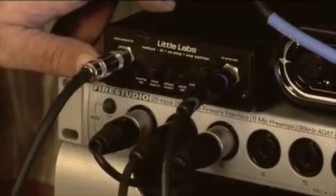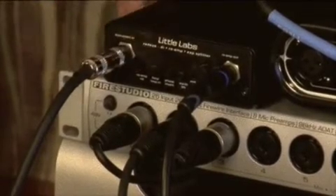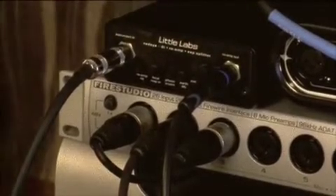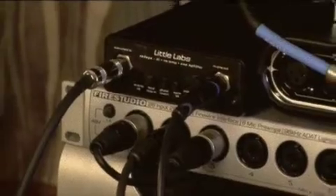The Little Labs Red Eye Box — so it acts as both a high-quality direct box for your guitar, and then you flip a switch and you can run that guitar direct track back out to your amplifier. It brings the level down to instrument level so that you can re-amp in an amplifier.